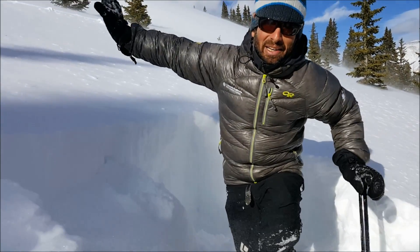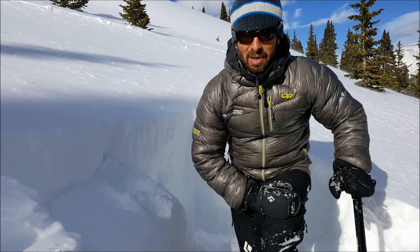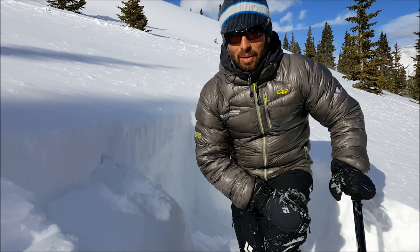One way closer to the ridge line, these drifts of snow are closer to 2 to 3 feet deep. We saw some naturals that are D2, which means they're large enough to bury or injure a person.